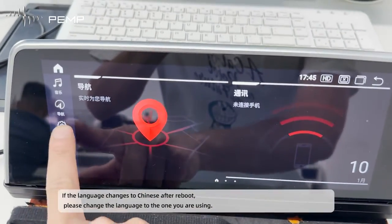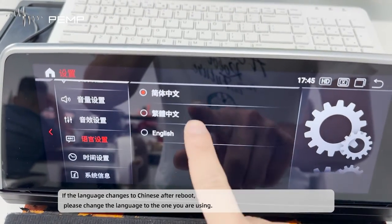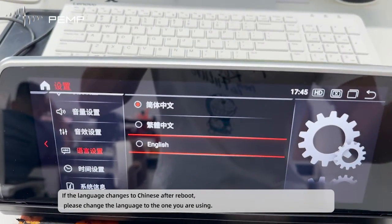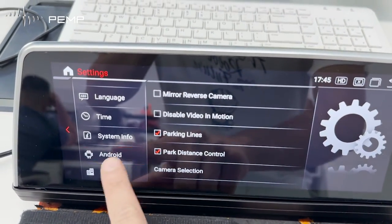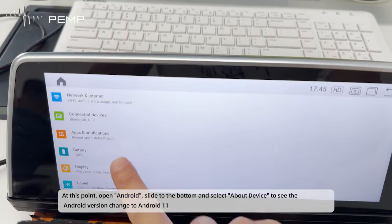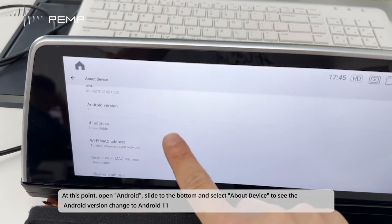If the language changes to Chinese after the reboot, please change the language back to the one you are using. At this point, open Android, slide to the bottom and select About Device to see the Android version has changed to Android 11.